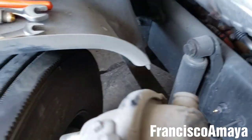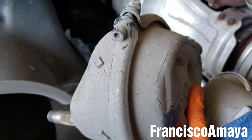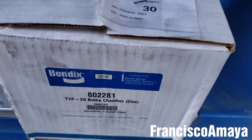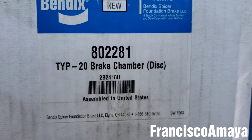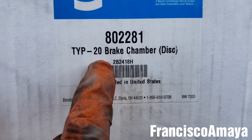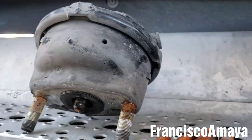This one is ready to go to the trash because it's leaking air when you press the brakes. So we have the new brake chamber ready for installation. Here I have the new part number — this is the part number in case you wonder, and it says it's for this type, a T20, and the part number.